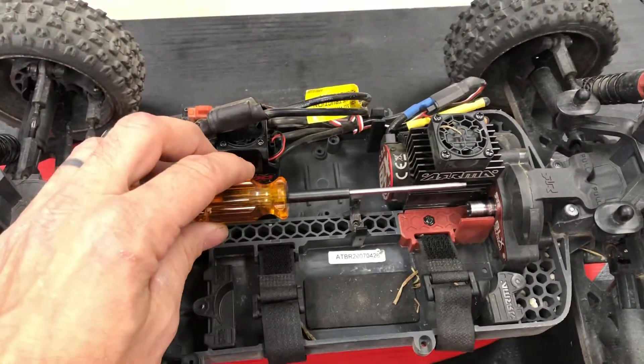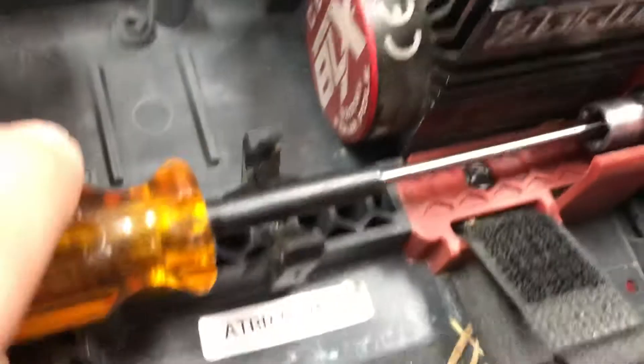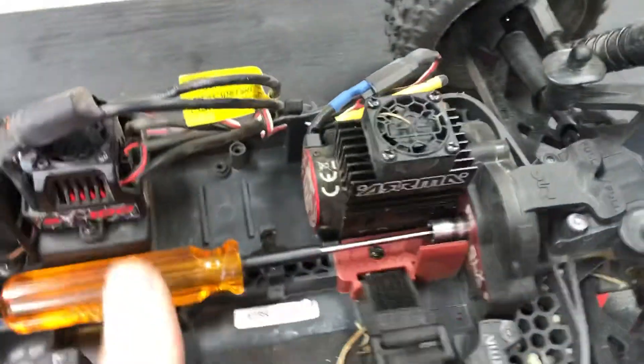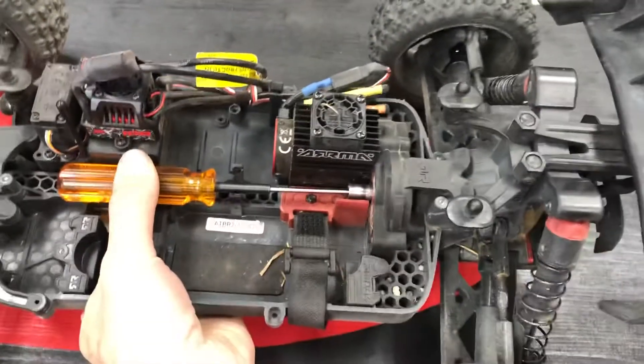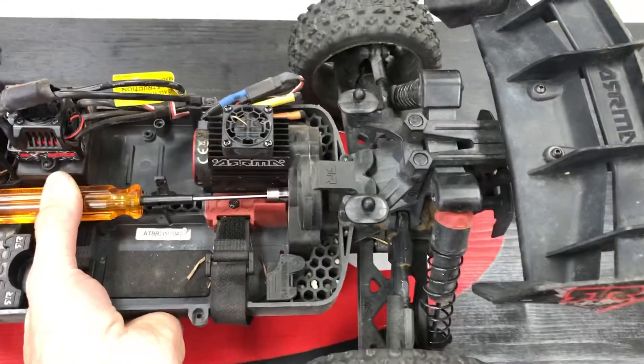All you're going to need is a 2mm wrench, and there is a tiny little screw that's inside here that you're going to have to try to get that wrench on. Once you have it in place, take the car, hold the wrench still, pull the car forward, and keep rolling it until the wheels start to drag.